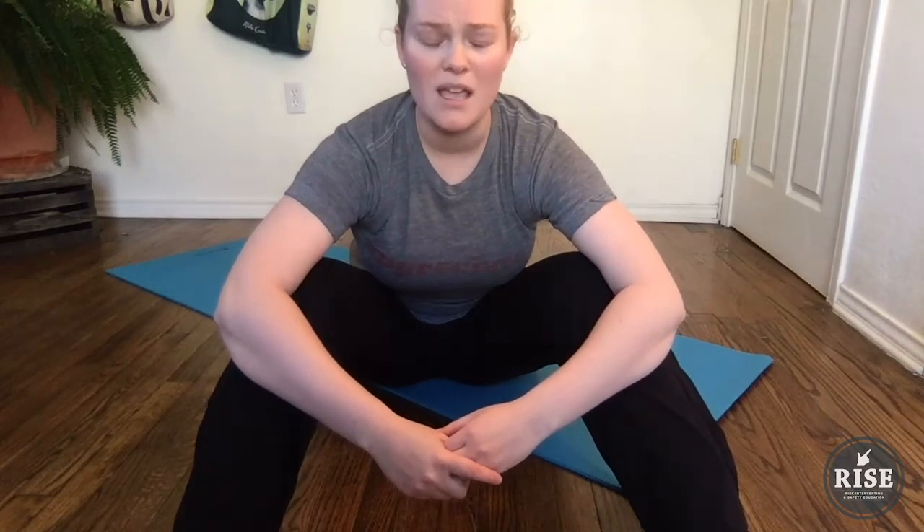This one actually comes from the Feldenkrais method, but I originally learned it as a warm-up for a dance class, and it's a really great one. You can think of it as kind of rinsing your spine out. It's great to take a break from a computer, from sitting, and it's also really nice to do first thing in the morning — you can actually do it right in bed without even getting up.